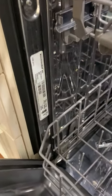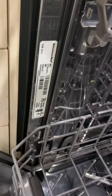Hey everyone, Dave Gook with Franco Painting and Wallpaper. We are working on a kitchen, and here is the KitchenAid dishwasher — you can kind of see what it looks like.